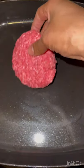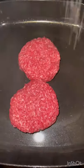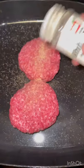Here's how to make a lamb chopped cheese. Start with ground lamb, make your patties, add them to the pan, some salt and pepper. You can add oil, but I'm gonna let it cook with its own fat.